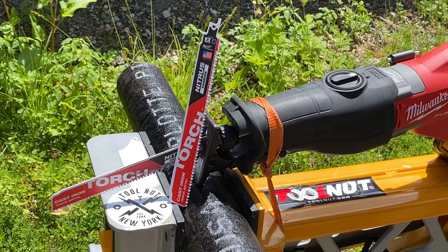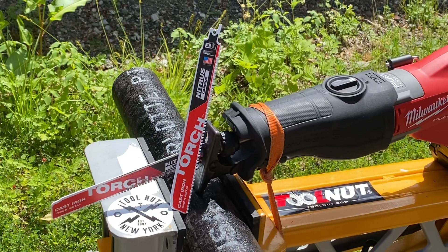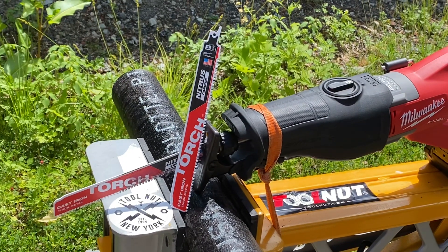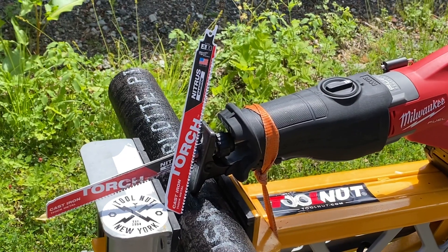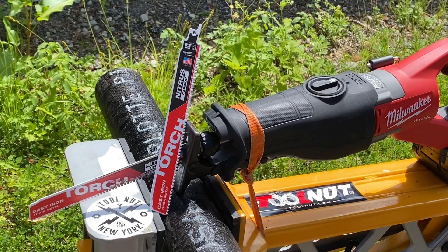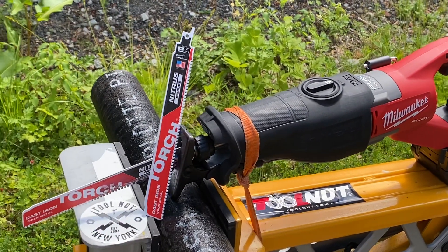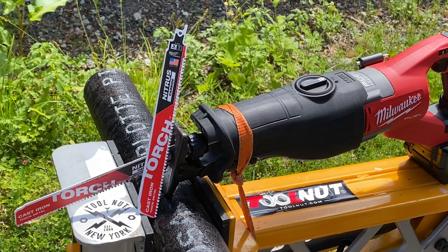The biggest thing is the new 7 TPI, or teeth per inch, so that's for fast, efficient cutting. Past blades have been 8 TPI, and a lot of times those gullets don't clear the material as fast, so that's huge — especially in thicker metals, it just slows down the cutting and gums up the blade. There's also 25% more carbide, and that's going to add to the longer life and durability of the blade.